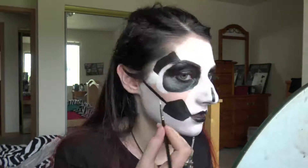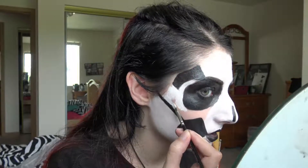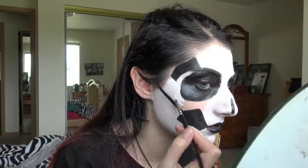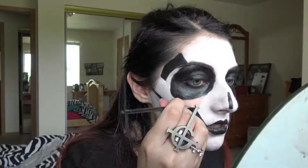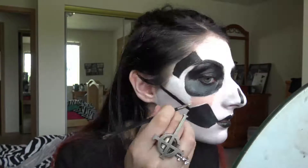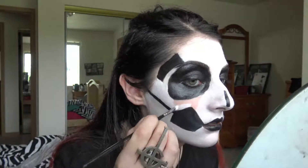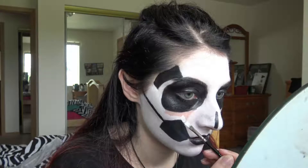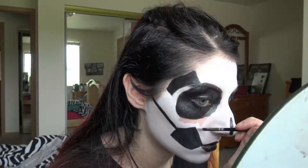Believe it or not, we are actually almost done. I just have to fill in this little part with white and then we're done. Huzzah! I'm trying to think of what else I can tell you about Ghost to make you all listen to them. In one of their music videos, they have a little girl, and she looks exactly like I did when I was younger. It's kinda freaky. And to be honest, that was the first music video I watched of them, and the first song I ever heard by them. And from that moment, I was hooked.